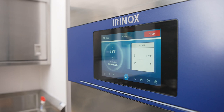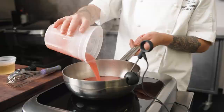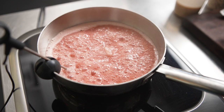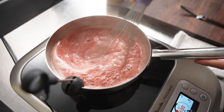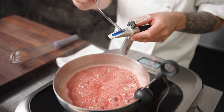We cook the sorbet base using the probe on the Control Freak at 150 Celsius until the sugar level reaches 25 Brix. Using the Control Freak set at medium intensity allows me to walk away and multitask while still cooking without being worried about burning.